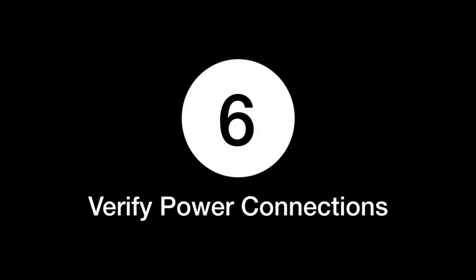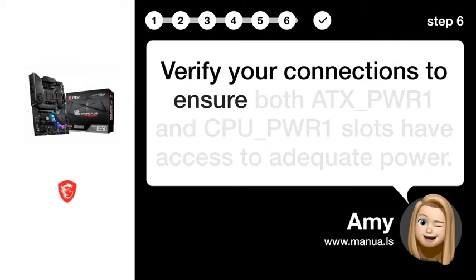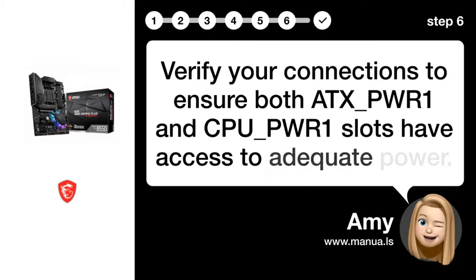Step 6: Verify power connections. Verify your connections to ensure both the ATX_PWR1 and CPU_PWR1 slots have access to adequate power.